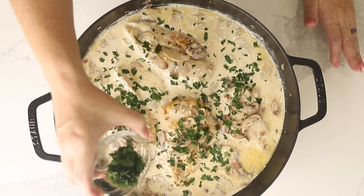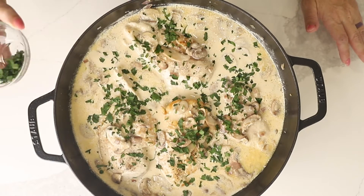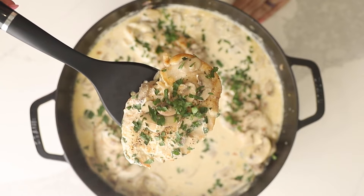Today on Low Carb with Jennifer, I'm going to show you how to make this keto chicken marsala in 30 minutes. Welcome back to Low Carb with Jennifer. Let's get started with this easy keto chicken marsala.